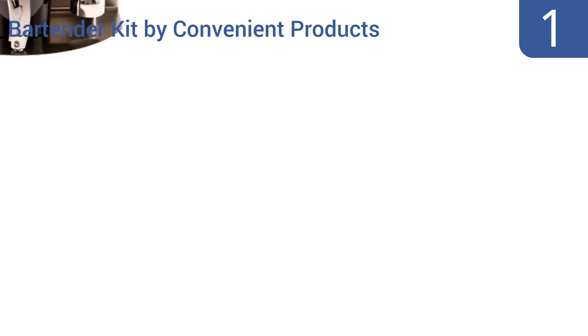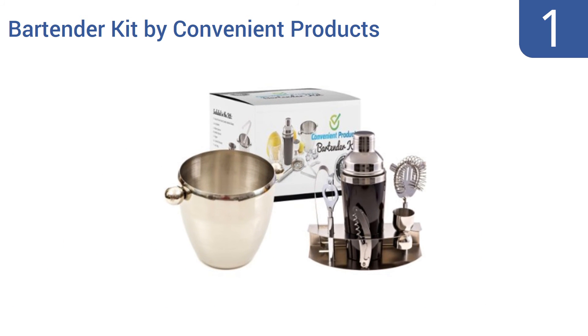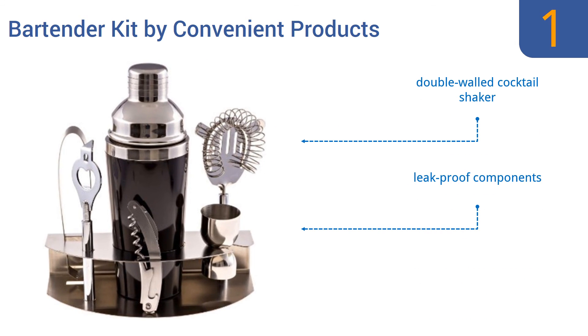Taking the top spot on our list, this bartender kit by Convenient Products comes with all the tools you'd expect in such a set, like a shaker, a bottle opener, and a corkscrew. It also comes with a handsome little ice bucket perfect for preparing a round of drinks. It features a double-walled cocktail shaker and leak-proof components. It gets superlative reviews from users.